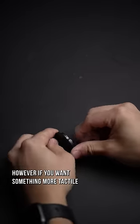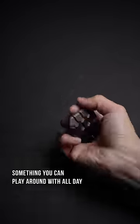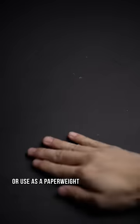If you want something more tactile and has that satisfying snap, this turtle shell might just be for you. Something you can play around with all day or use as a paperweight.